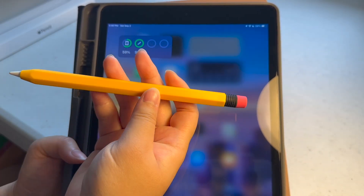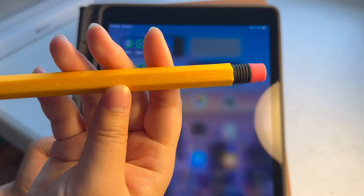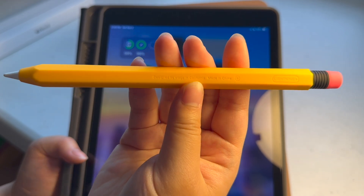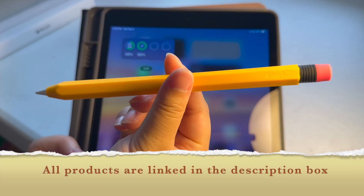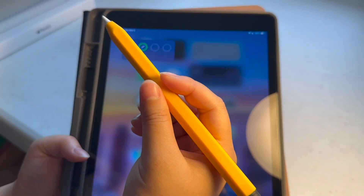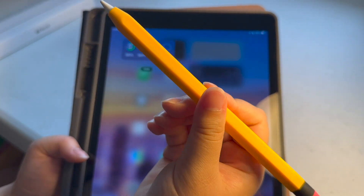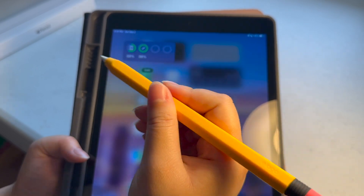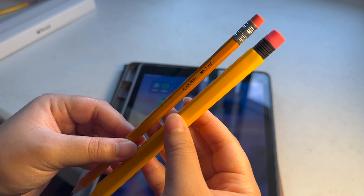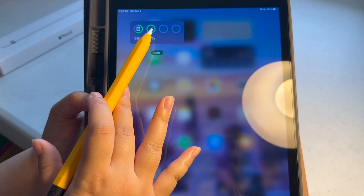I put this case on — it looks just like a real pencil. It says 'Lightning' where you charge it, and 'Designed by Elago in California, Made in China.' I got these on Amazon for around $10 — I'll link them in the description. It's got a hexagon shape so it's easier to grip. It's a little thicker than a real pencil, about twice the thickness. The Apple Pencil itself is $98.